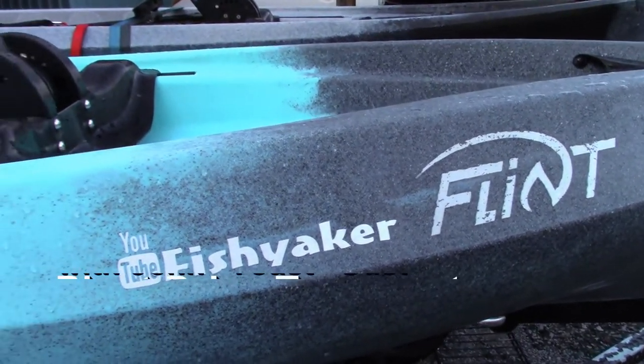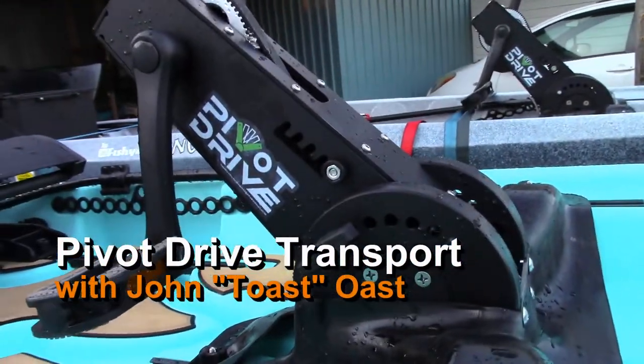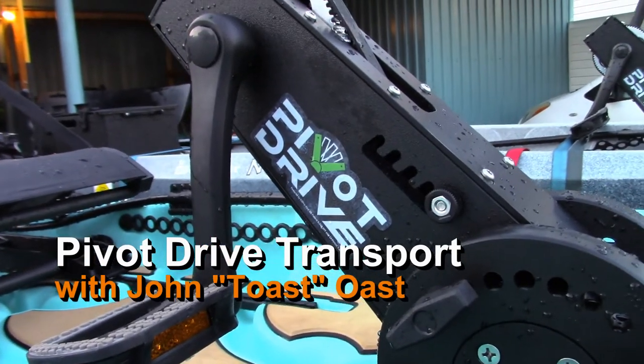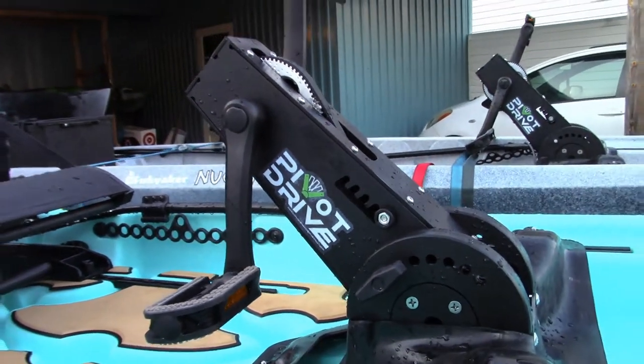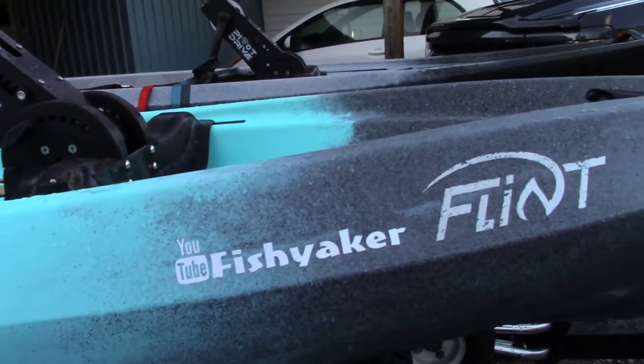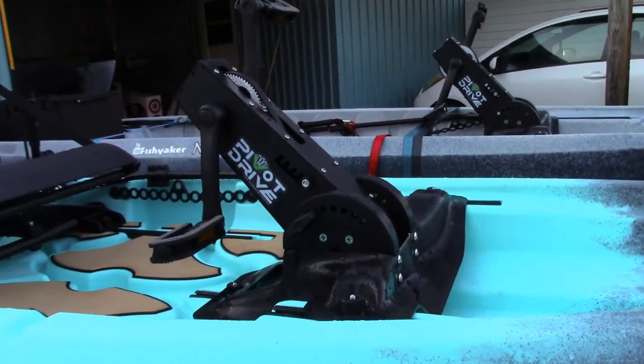Hey guys, Toast again from FishyAcker. Just finished up filming a quick video showing the Pivot Drive from New Canoe — their plug-and-play aftermarket pedal drive system for the Flint, the Pursuits, and the Frontiers — but for those that are using the Pivot Drive, I was brainstorming with the guys at Five Mountain Outfitters, especially Ed, on this one.